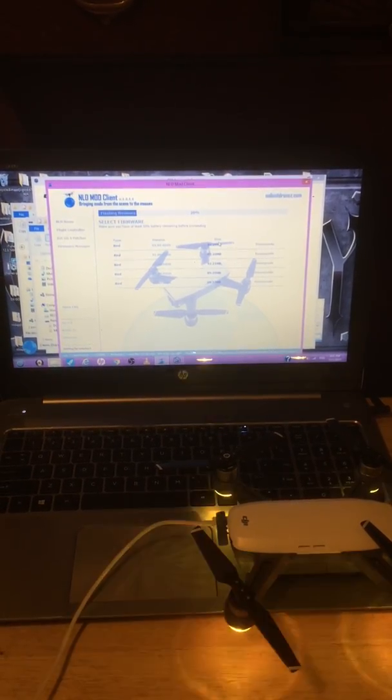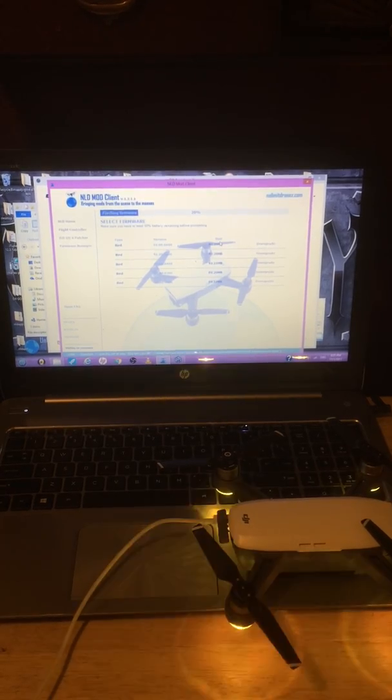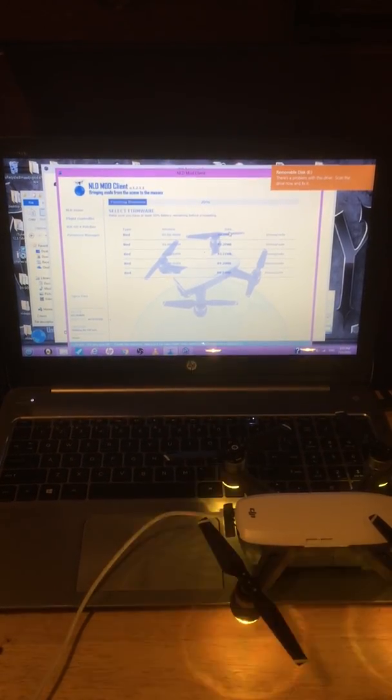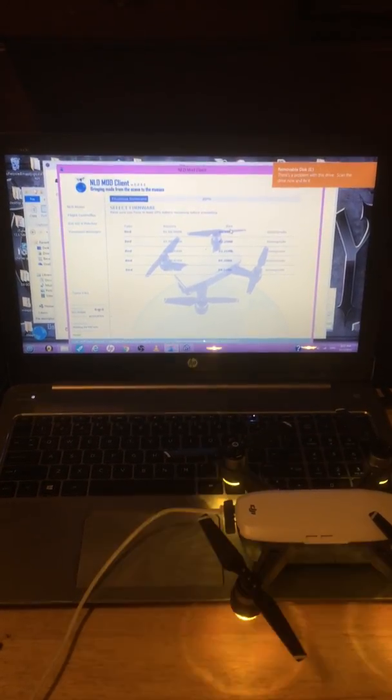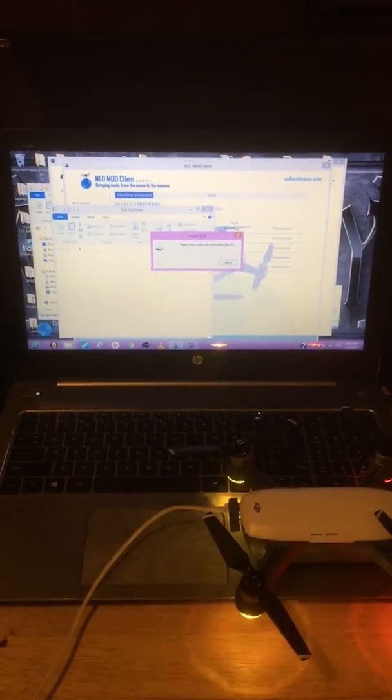This is the only drone I have trouble with. With the Mavic Pro or the Phantom 4s I do not have any issues with them trying to re-update the firmware. This is the second time the Spark has all of a sudden asked for a firmware update and gone into lockdown.